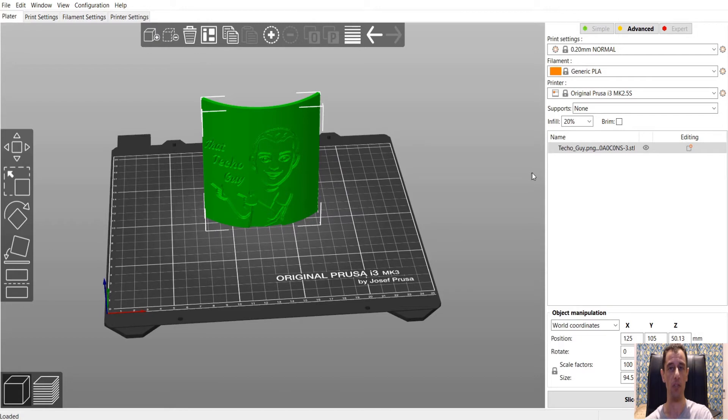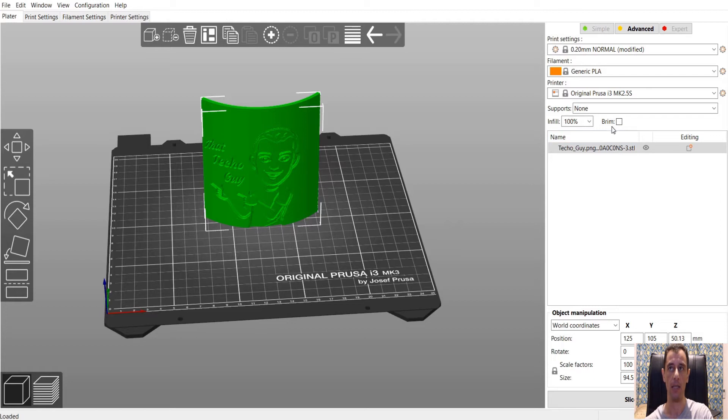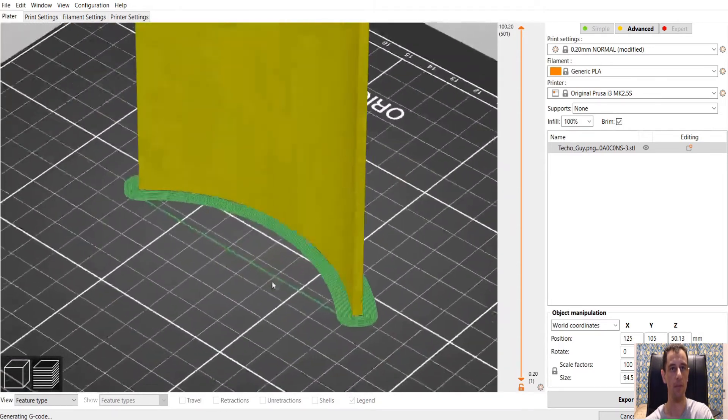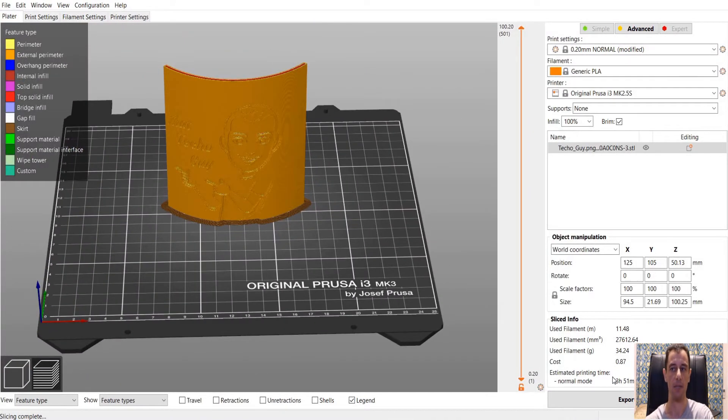A few settings we need to change in the slicer: print quality — I normally leave it at 0.2mm. It gives great results. If you go to 0.1mm it'll take longer to print but will give you less visible layer lines when held up to the light. I'll leave it at 0.2. Infill should be set to 100%. I'll follow the slicer recommendation to switch to rectilinear fill pattern. I'm also going to add a brim for better adhesion to the build plate so the lithophane doesn't come off during the print. Dimensions are correct and it's going to take approximately three hours and 51 minutes.